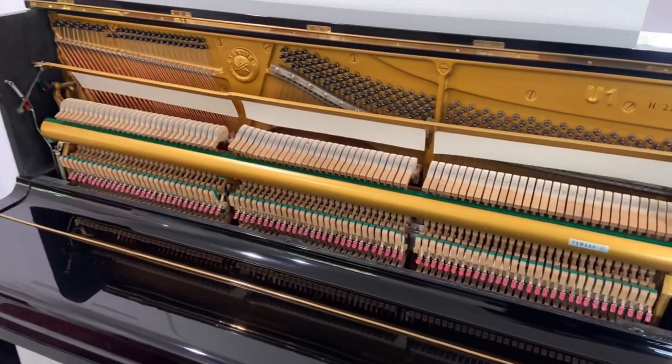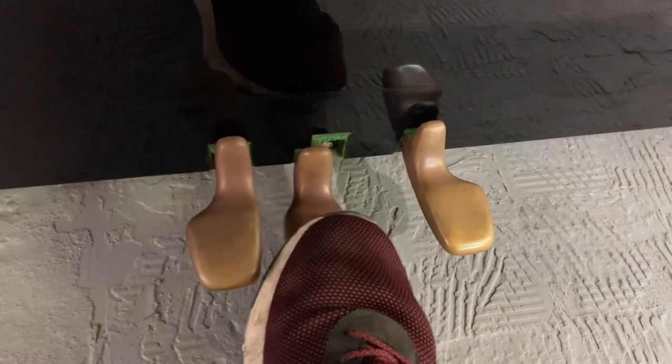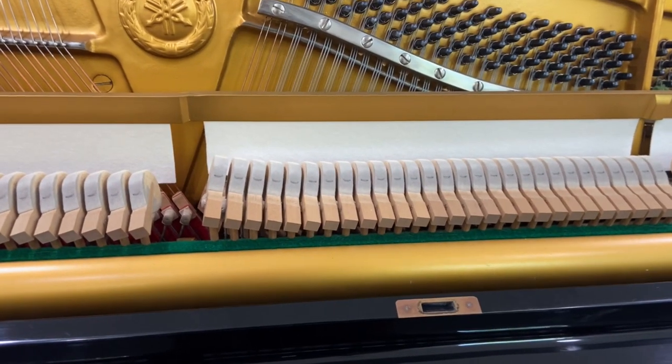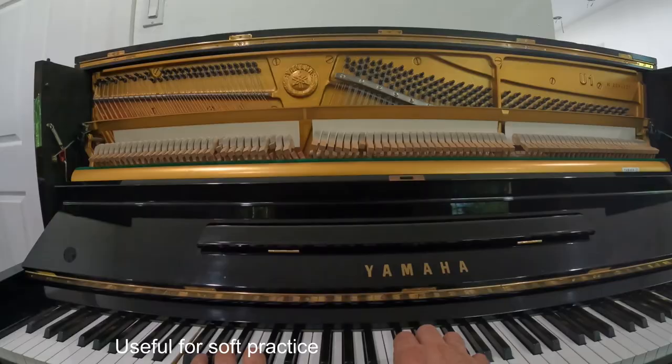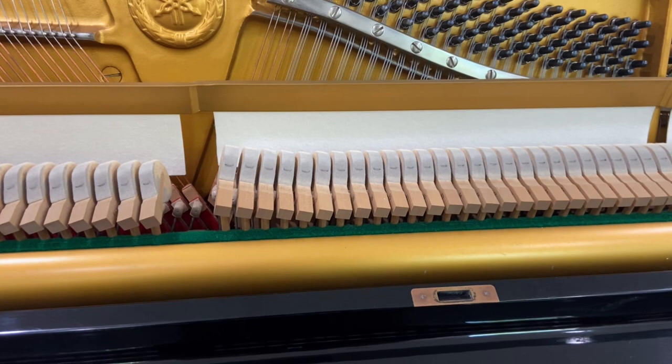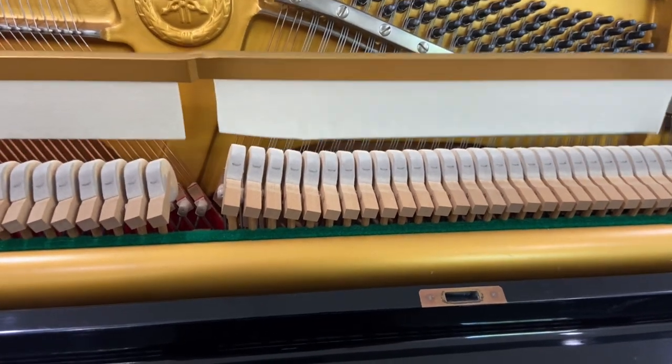The piano comes with a Celeste rail. If you push down the middle pedal and push it to the left, this rail of felt comes down and stays in place. When you play it, it makes the piano softer, and when you take it off it sounds like this.